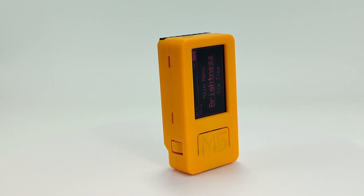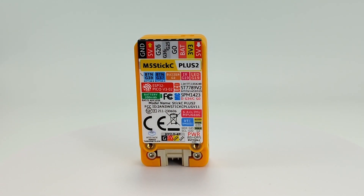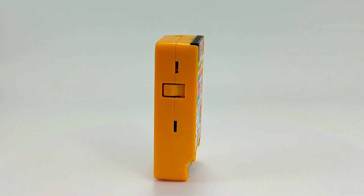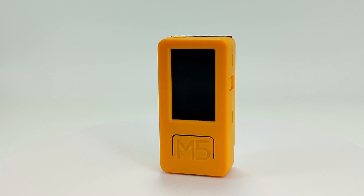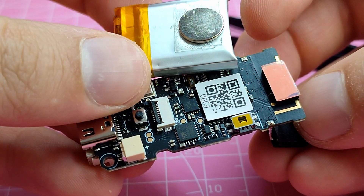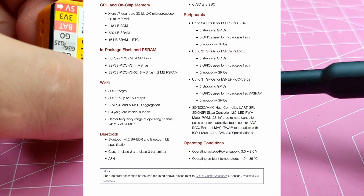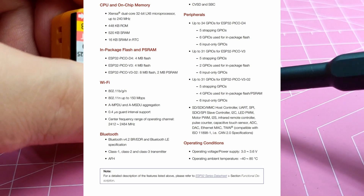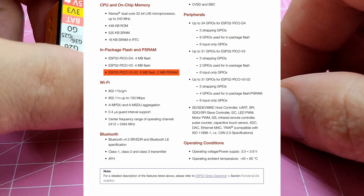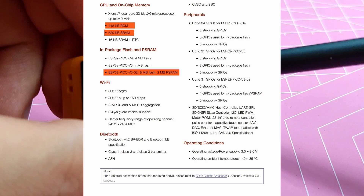Returning to the Stick C, the first version underwent many changes, and today's latest version, the Plus 2, features improved internals and slightly different visuals. At the heart of the device is the ESP32 Pico V3-02 microcontroller. The last digit indicates the amount of PSRAM — pseudo-static RAM — specifically 2MB. Additionally, it has 520 KB of static RAM and 8MB of flash memory.